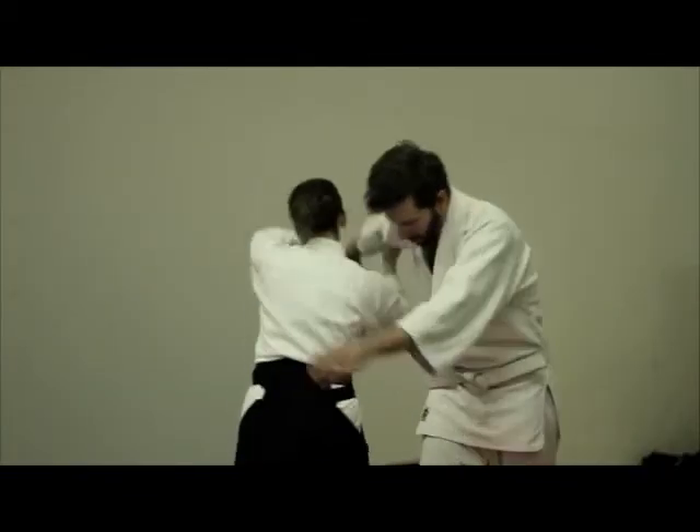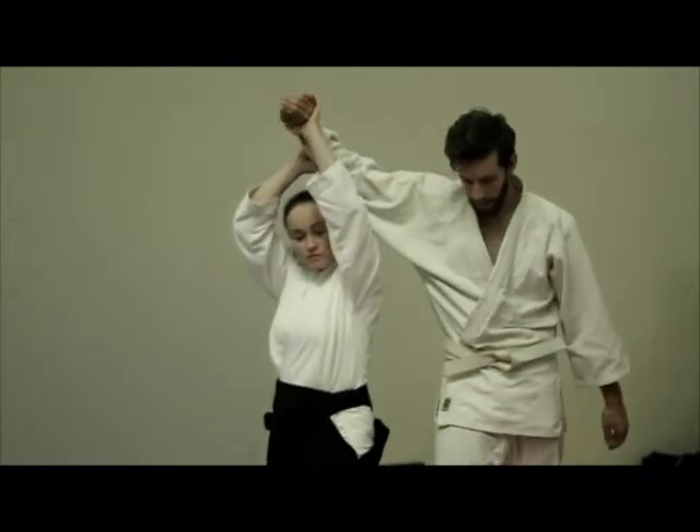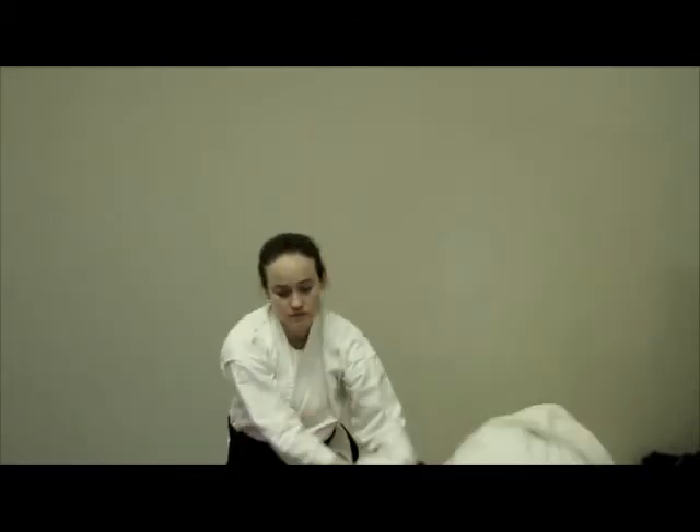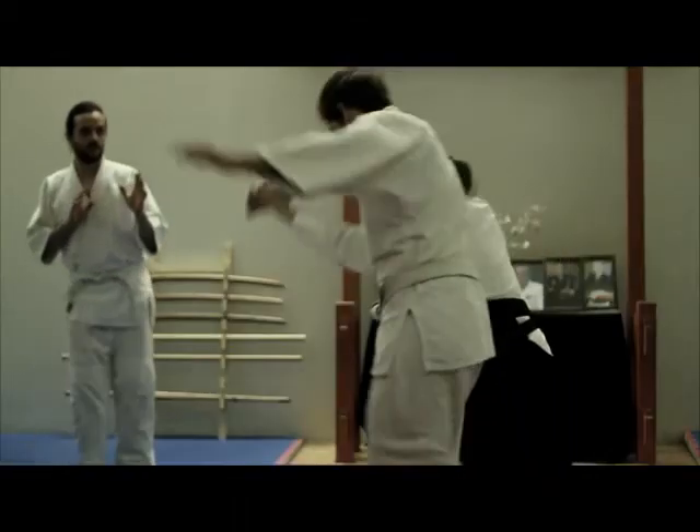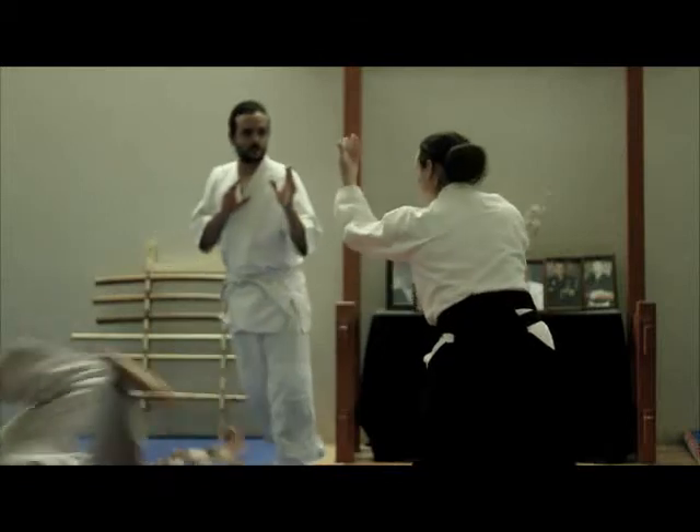From the sankyo position, the tori will perform a sankyo projection, exhaling fully. At the end of the technique, the tori will remain in sanshin, slowly breathing, peacefully aware, awaiting any further need for defense.